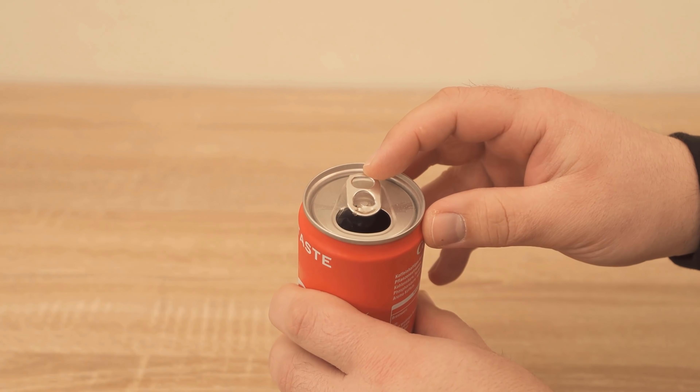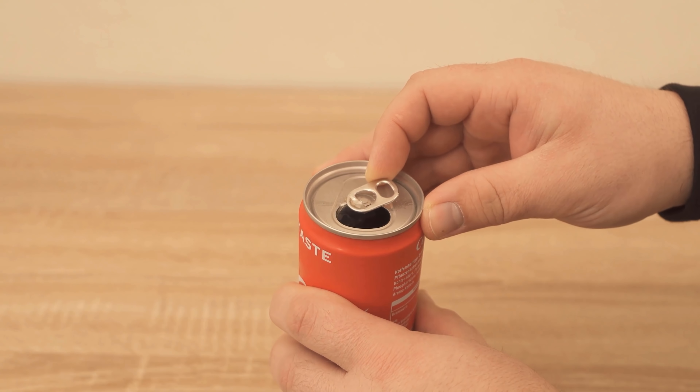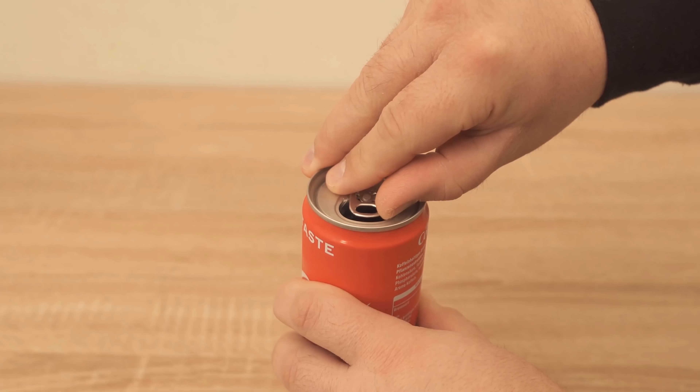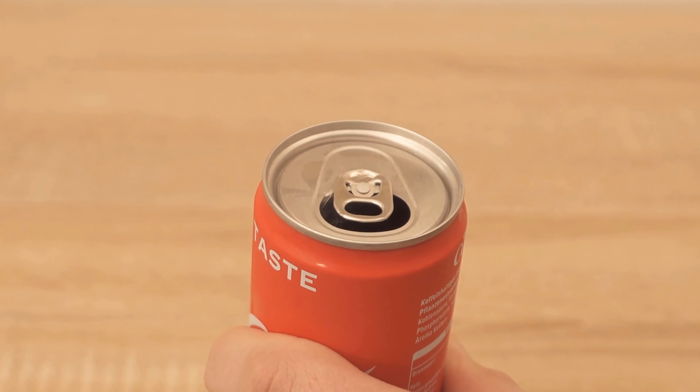As you can see, I can move this piece here a little bit so that it is in front of the opening, and that has a very precise background. Because it solves a problem that you certainly know and have certainly had before. What happens when you put a straw into a can like this?